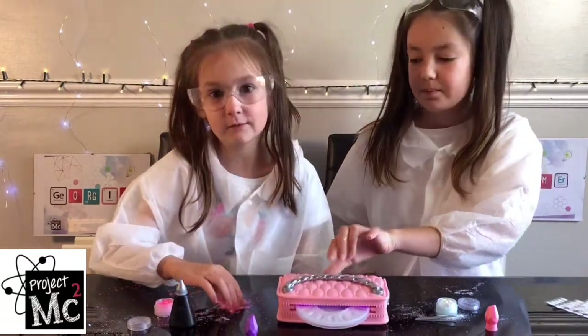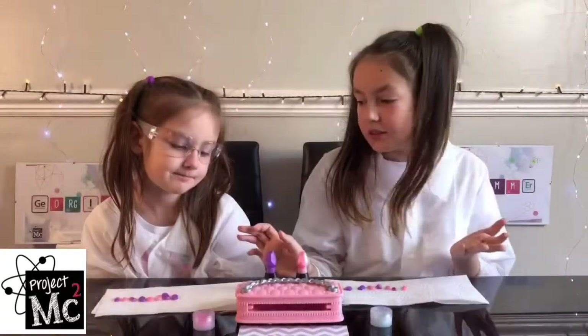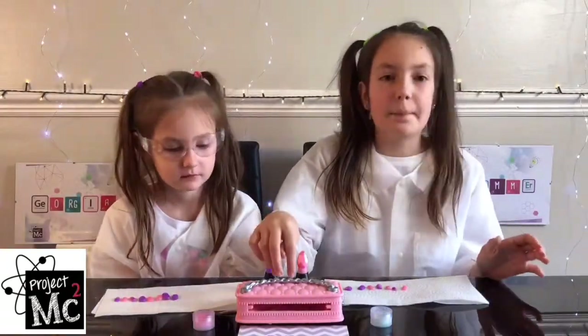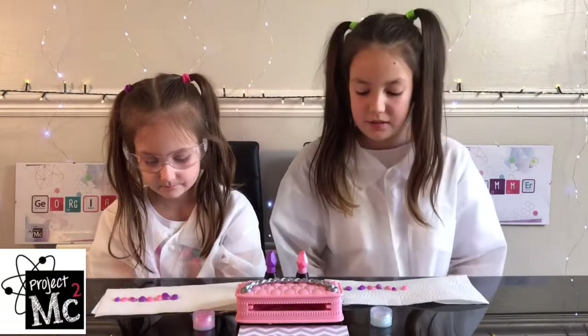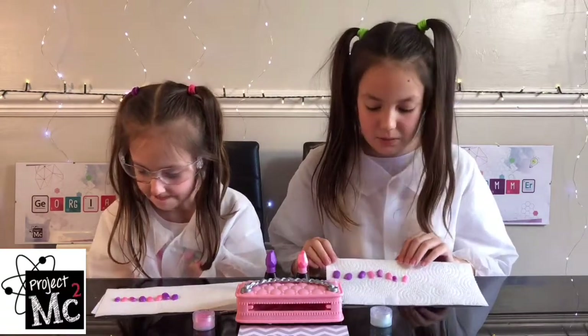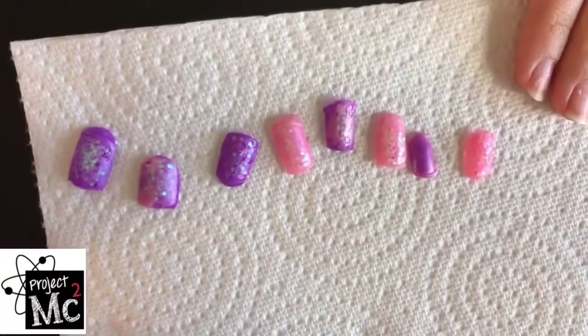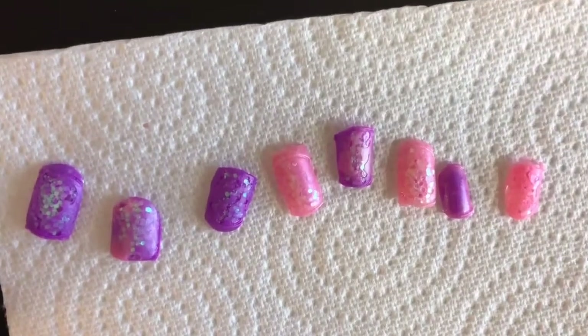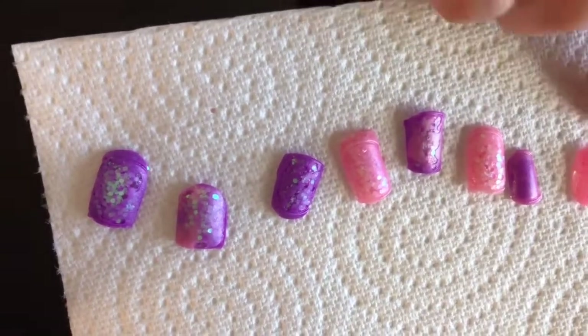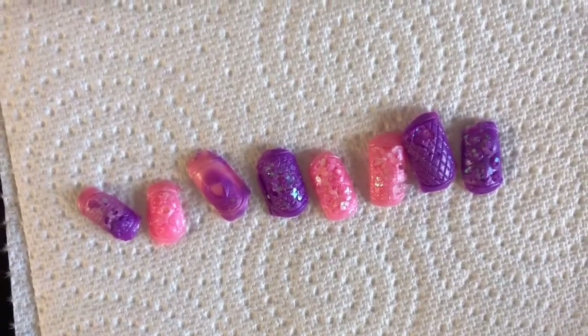These are the nails after the UV lamp and we just simply pop them out. We're going to do a close-up. So pretty — I really like how they turned out! They're Georgia's.